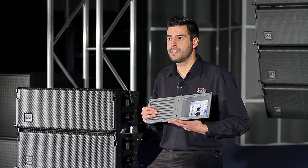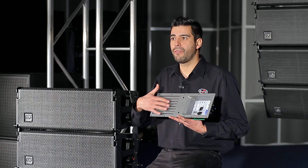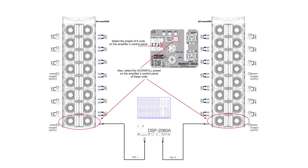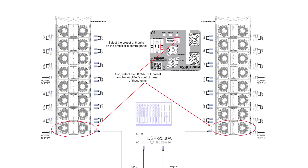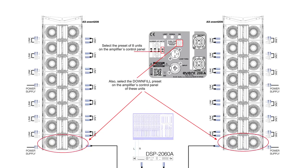The proprietary injected aluminum high-frequency waveguide has been designed specifically for the Event line arrays, providing precise 90-degree horizontal coverage. The Easy DSP on the back panel of the amplifier gives you a simple and quick way to configure the systems depending on the number of units you are going to use. All you have to do is set the two buttons as they are shown in the diagram. For example, eight units per side would require all boxes to be set up like this — both the top and bottom buttons should be pressed in. It's that easy.